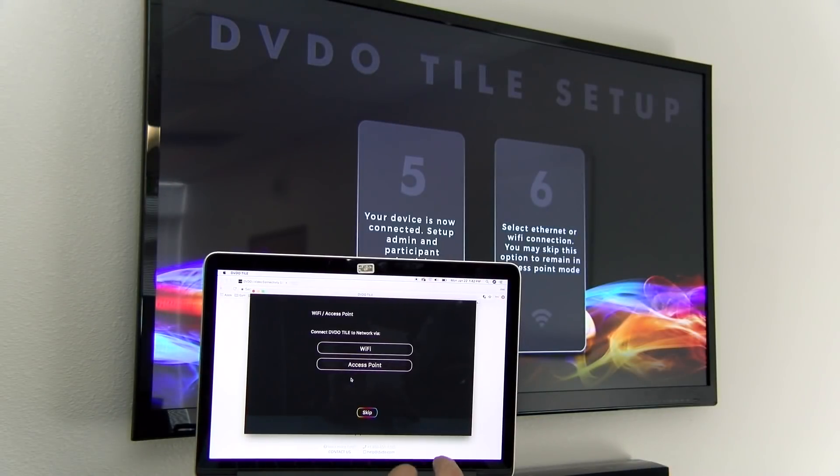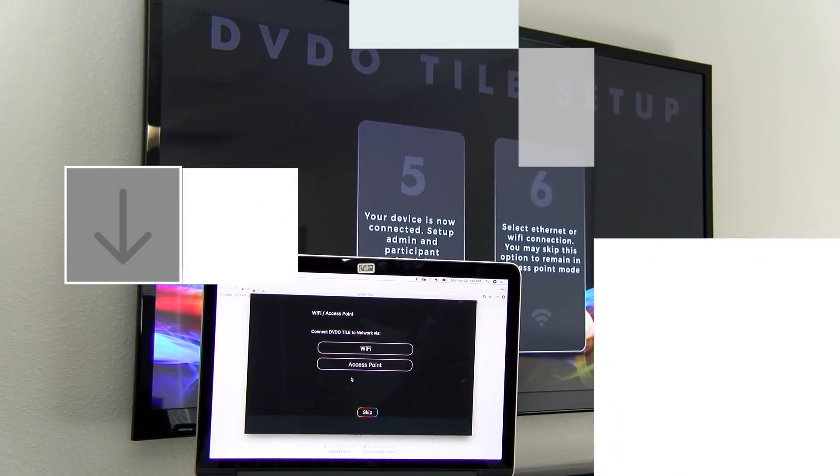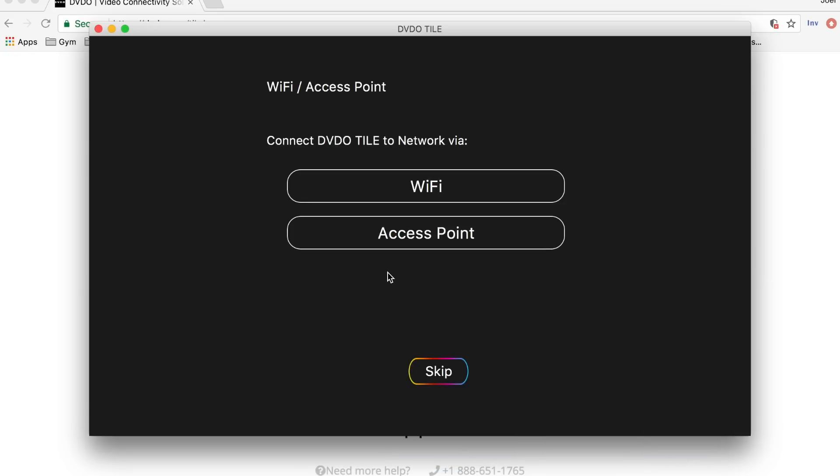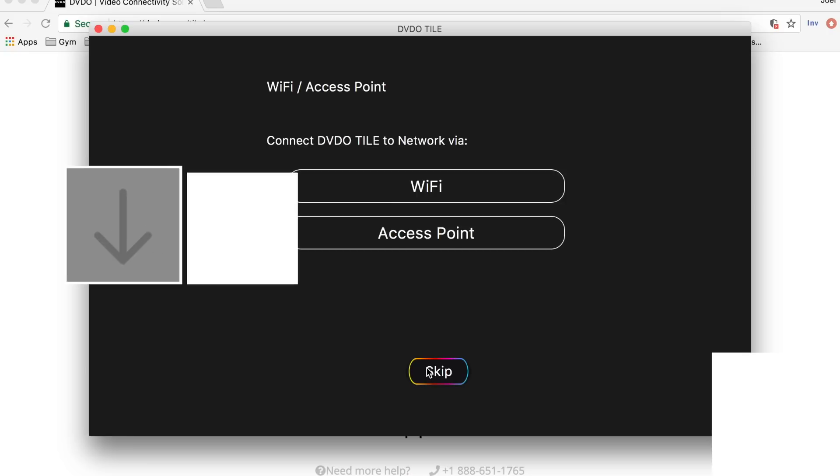Finally, step six, it'll ask you if you want to connect via Wi-Fi or access point. Currently we are connected to the tile's access point, but if you want to use Wi-Fi, that means you'll be using your own Wi-Fi internet connection. The benefit of that is it'll allow you to connect online so you can pull images, videos, or any content on the internet for your presentation. With access point, you can only cast what's on your hard drive or mobile device. So for this purpose, we'll stick with access point and hit skip.